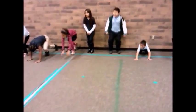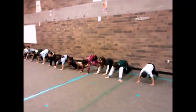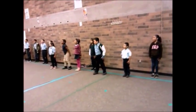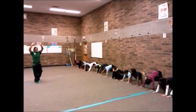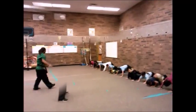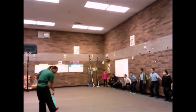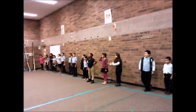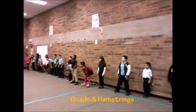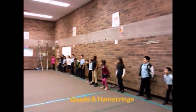Everybody in push-up position. Yes, ma'am. Let's try that again. Attention. Yes. Good, we're learning. Push-up position. Yes. And ten. Ready? One, yes. One. Two, yes. Three, yes.